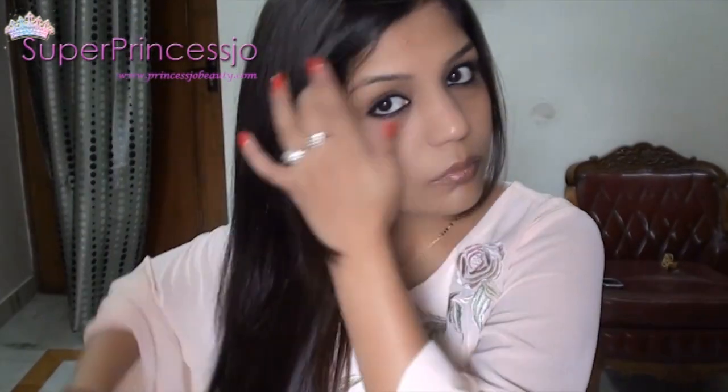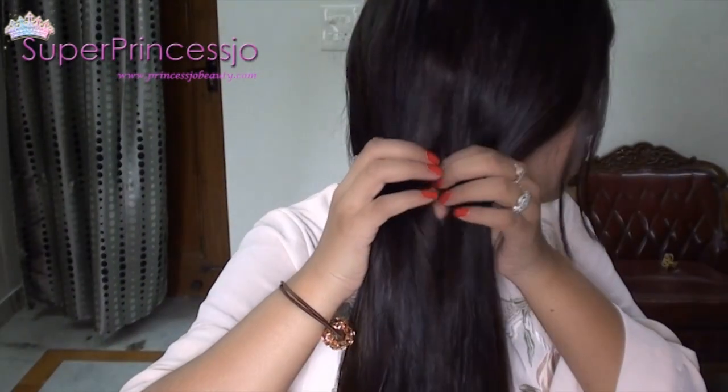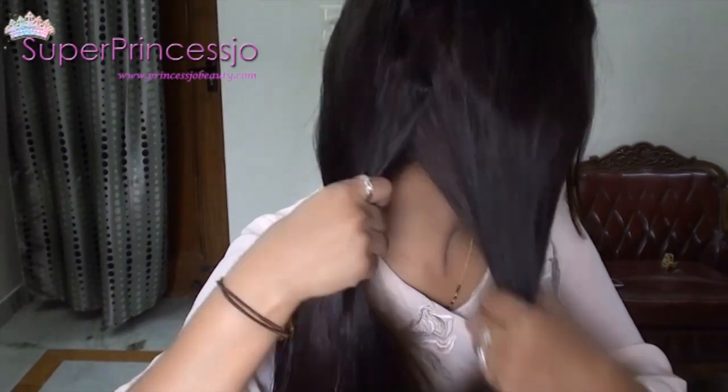To begin with the hairstyle, you need to have your clean hair. Comb your hair with a wide-tooth comb if you have long hair like me. Divide your hair into three equal parts.